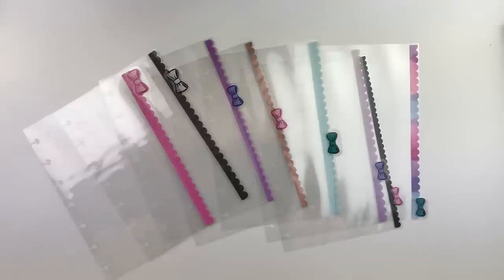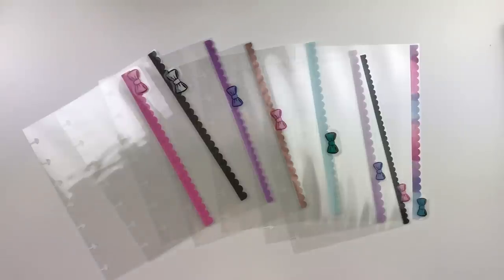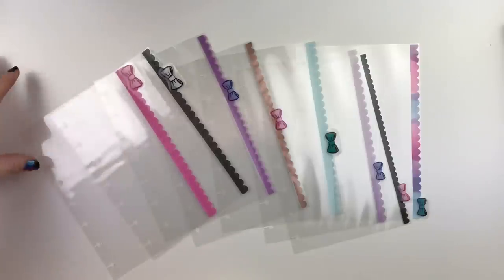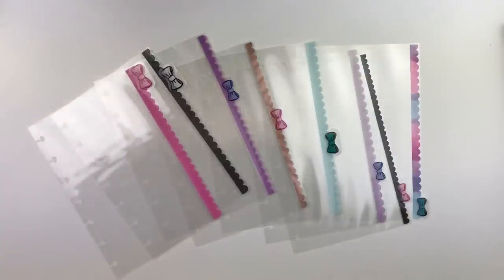Hey, what's up you guys? Welcome back to my channel, The Introvert Mom, where I'm just winging everything. Quite a few people asked for me to show how I made these little bow clear dividers that I showed in my mini happy planner setup. So that's what we're going to be doing today.